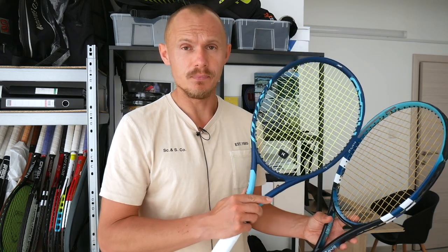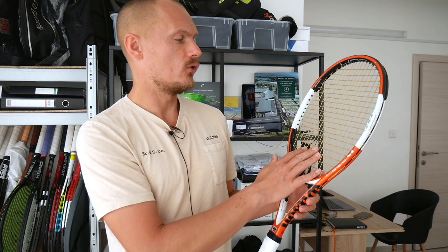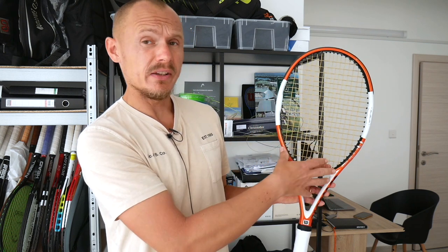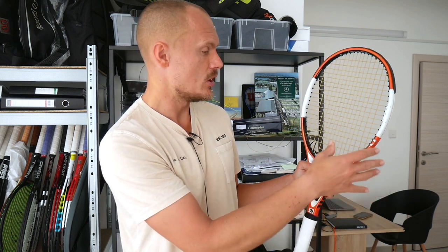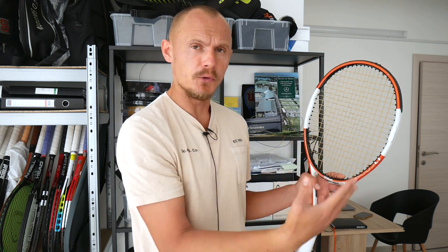I prefer generally the tighter 16x19, like the Dunlop FX500, where the string bed is really dense. There are other string patterns as well. We have the Encode NTOR, which has a 16x20 — the 16 mains are pretty open, but it's a 95 square inch racket, so it's somewhat open. The holes are a little bit bigger than the 18x20 pattern of the Prestige, but more crosses for better directional control. The center of the string bed is relatively tight, but not as tight as the i-Prestige. That's why I like 16x20 or 18x19 — they are a bit of a hybrid where you really get some spin but still have good directional control. They kind of land in the middle.